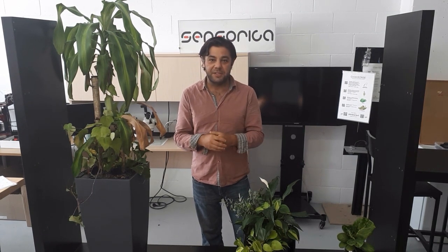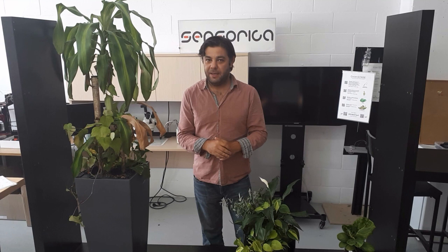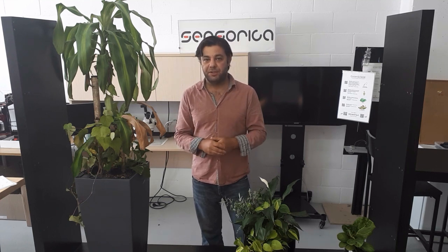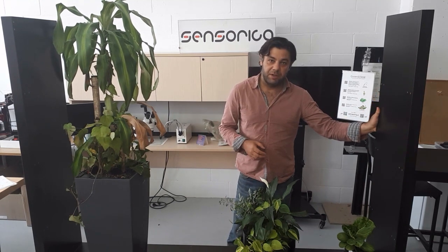Hi, my name is Stevie, an affiliate with the Sensorica Network. Welcome to the second video about the Green Wall Project, a project that is run at the Sensorica Montreal Lab. A few days ago we published the first video for this project that presented some general information about the project and also how we design and build the structure of this Green Wall.